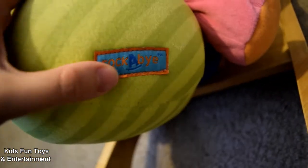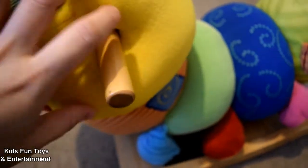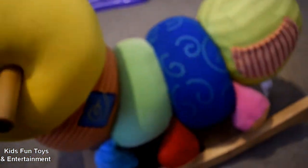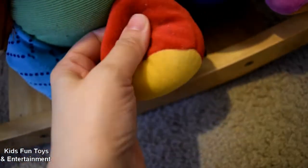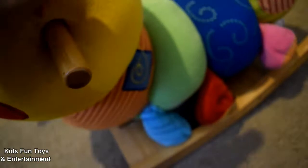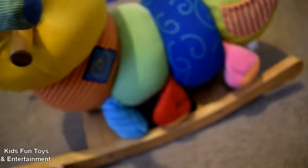Here you can see the Rockabye sign. The holders for the hands are really big for the baby's hand — it's enough even for me. The legs make sound, and the other side is the same. The ears also move — there and there — and make sound.